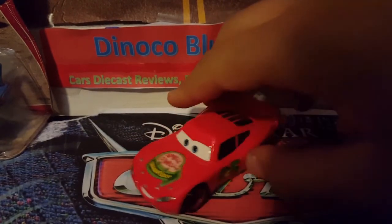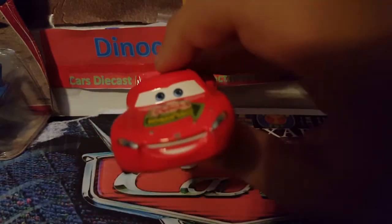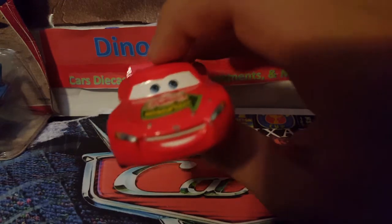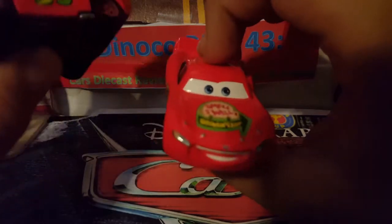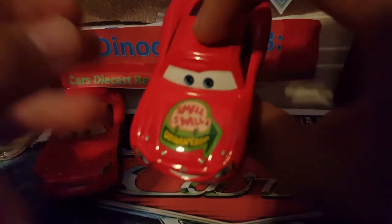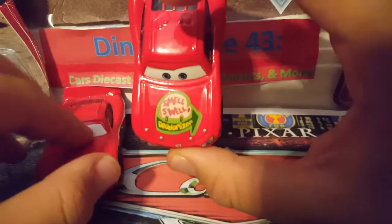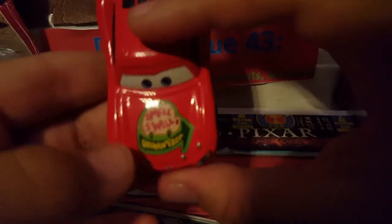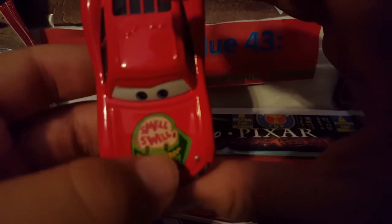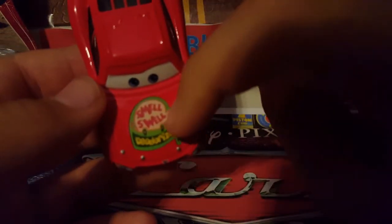I personally prefer the Smell Swell Lady McQueen over the Sponsorless McQueen, just so you guys know. As you can see, he has the same exact expression as the Sponsorless Lightning McQueen — no difference at all, really. The only difference is that he now has a sponsor: Smell Swell Deodorizer. This is not his sponsor in the movie — it's Rusty's in the movie. This is just from the Storytellers line. The deodorizer logo is in yellow on a dark green arrow.